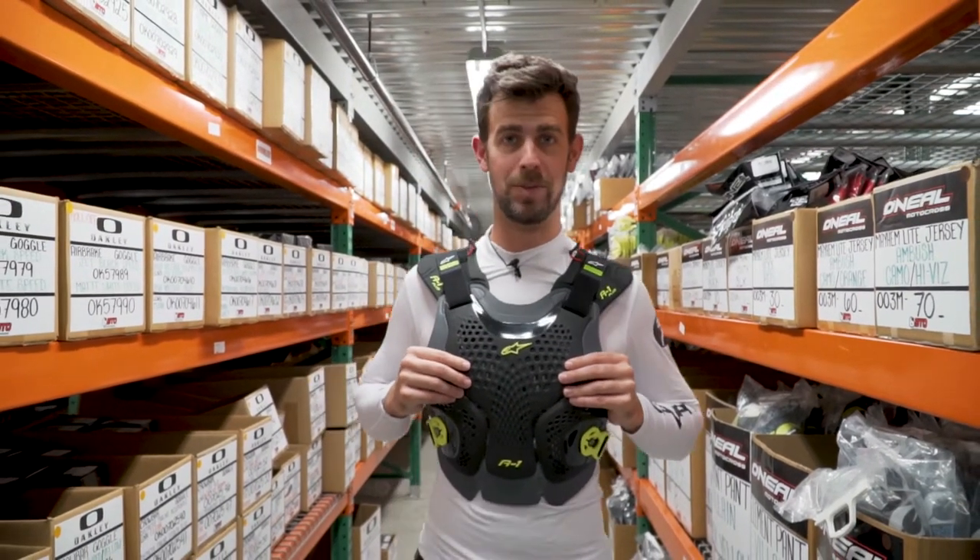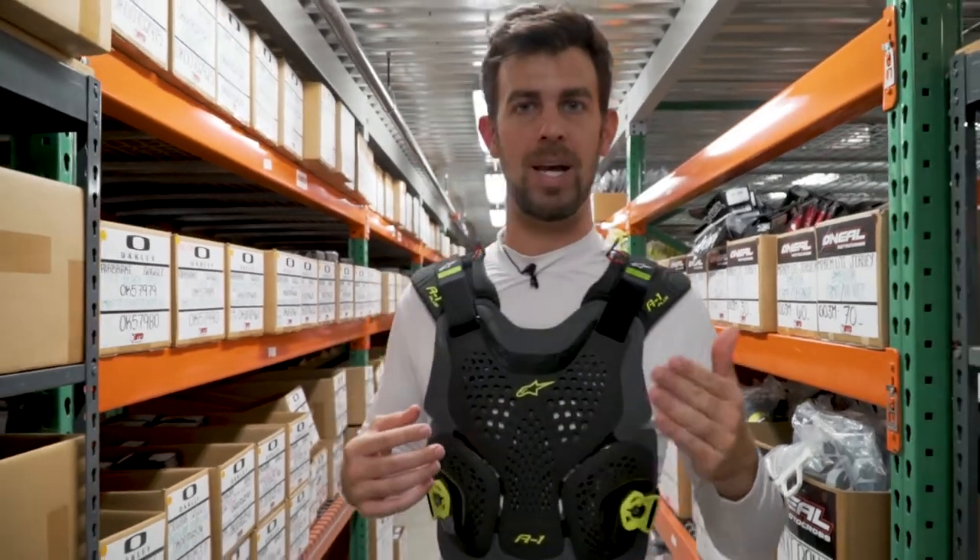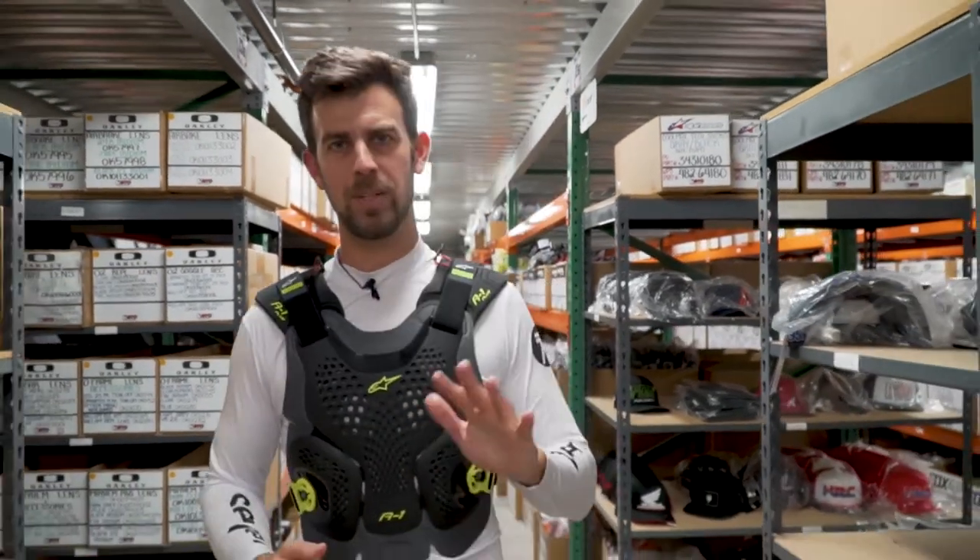It is the A1 Plus Roost Deflector. We've already done a review on the A1 — it's been out for a little while and is one of our best-selling chest protectors here at BTO Sports. One of my personal favorites.